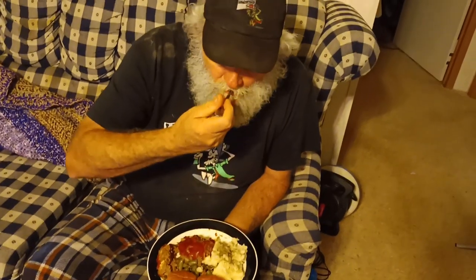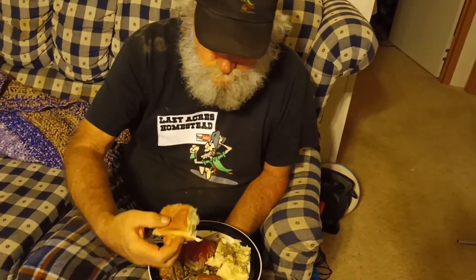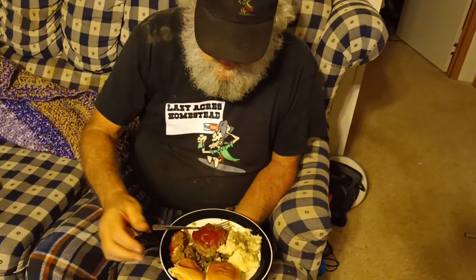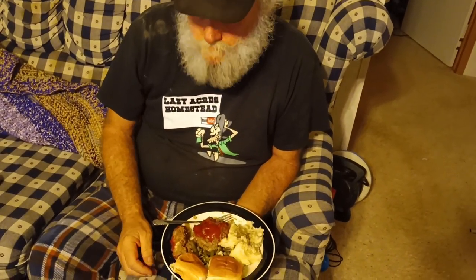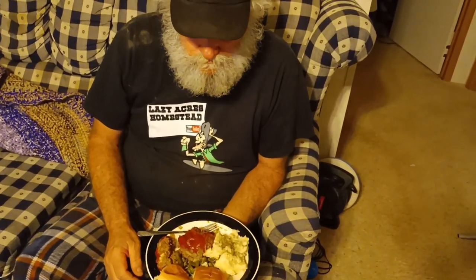He's got his plate and he's getting ready to give it a big old taste test. He usually loves my meatloaf, and he gives it a big old thumbs up and recommends people give it a whirl. Sorry he's got a little bit of dirt on him — we've worked all day. We hope you enjoy it and God bless each and every one of you. We'll see you on the next one, bye!